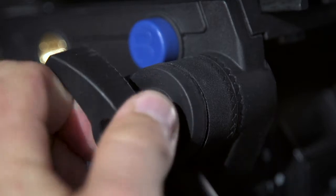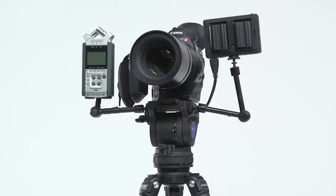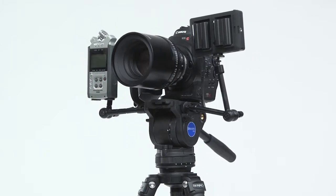On the side of the head, you'll find a removable telescoping pan arm and three-eighths inch accessory mounts that allow you to attach accessories like video monitors or audio recorders.